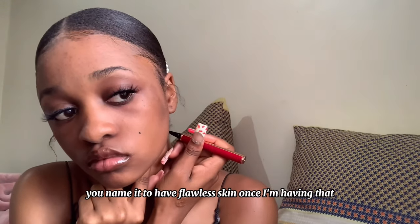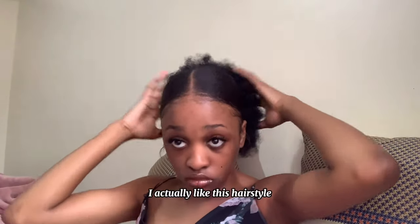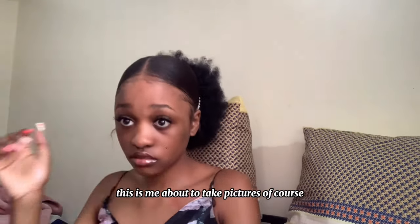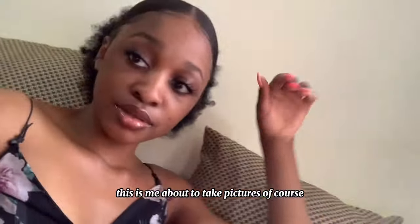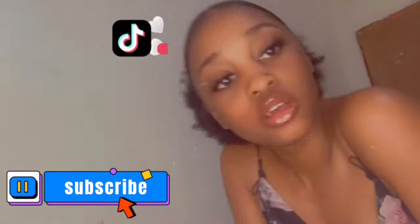You name it — to have flawless skin, and once I have that I'll be good. I put on a puff at the back. I actually like this hairstyle but I prefer the bun, like the high bun. This is me, about to take pictures of course. Thank you for watching, and see you next time. Bye.